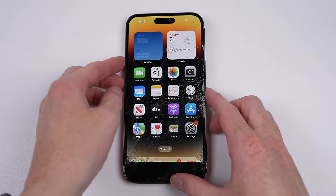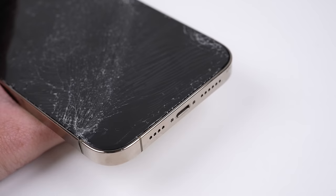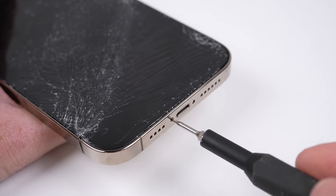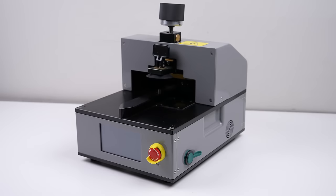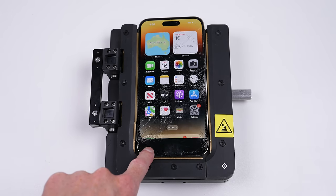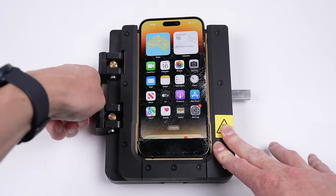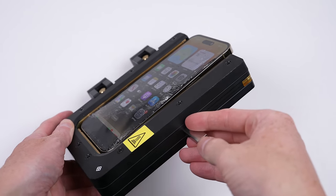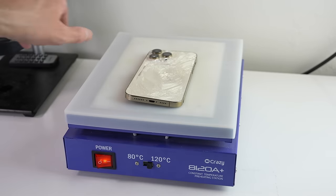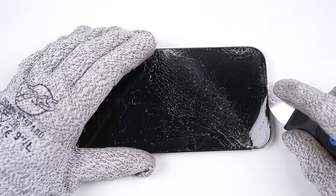To begin our repair, I'll first shut down the iPhone 14 Pro Max before removing its two Apple security pentalobe screws from the bottom of the device. Next, it's time to remove the display. I'll be sticking to my trusty heat plate, placing the phone on for several minutes on the highest setting. This is done to soften the adhesive that helps secure the display onto the device.